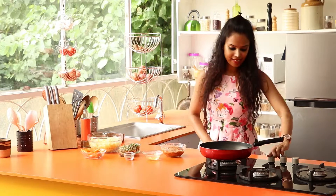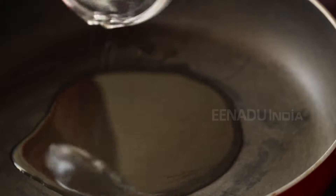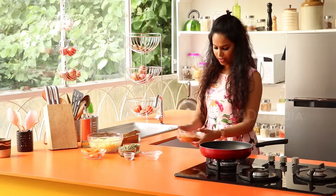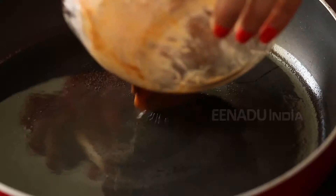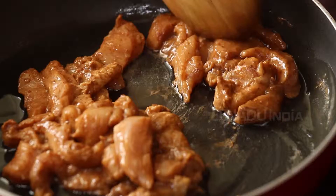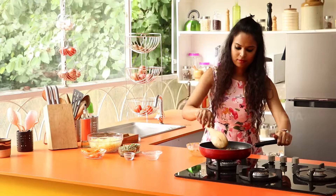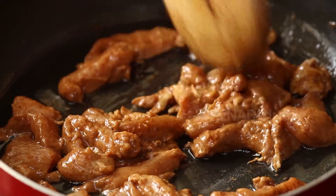In a large skillet, heat some oil. Once the oil is hot, you can start tossing in the chicken. You allow this to cook for five to ten minutes or till the chicken is cooked.